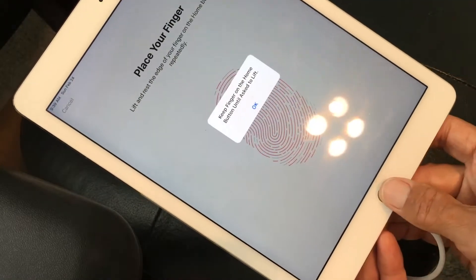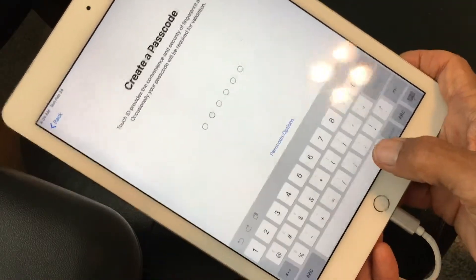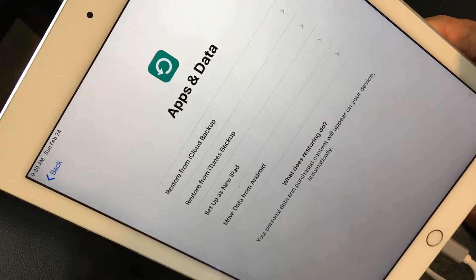Once we get that all done, it's going to move up. Then I've got to hit OK, and now we're going to hit Continue. Now I've got to put a passcode in — I'm not going to let you see that. I'm going to pull it away, put in my passcode, and bring it back. It asks me to re-enter the passcode, which I have. It takes me to Apps and Data.